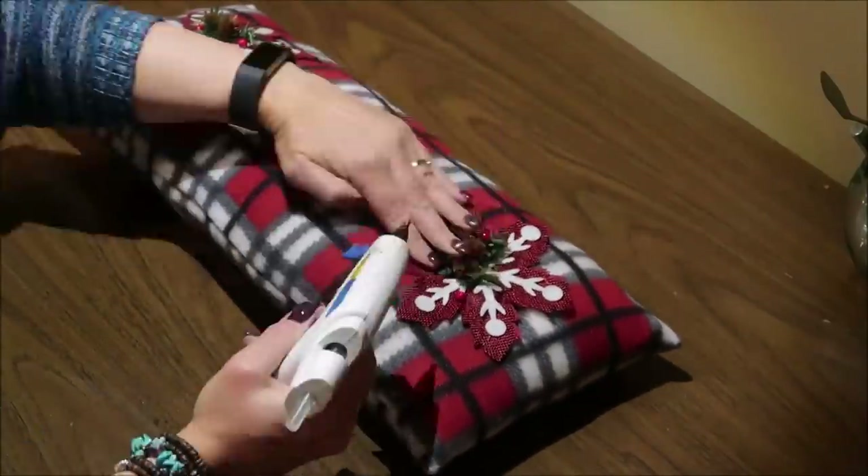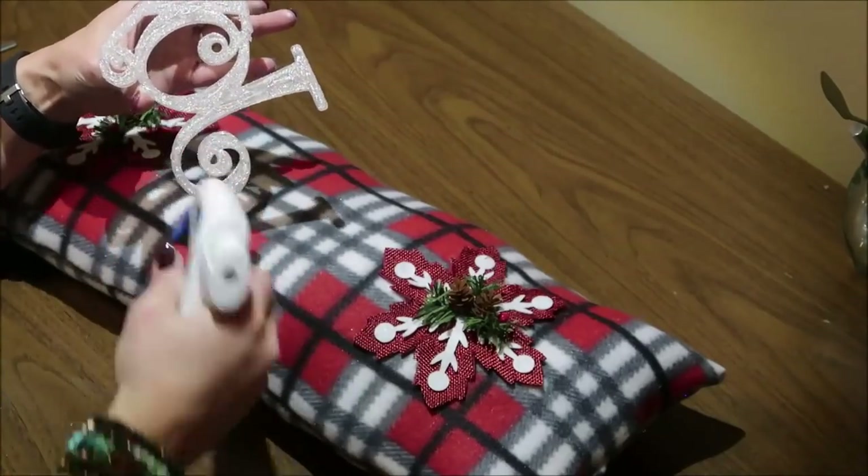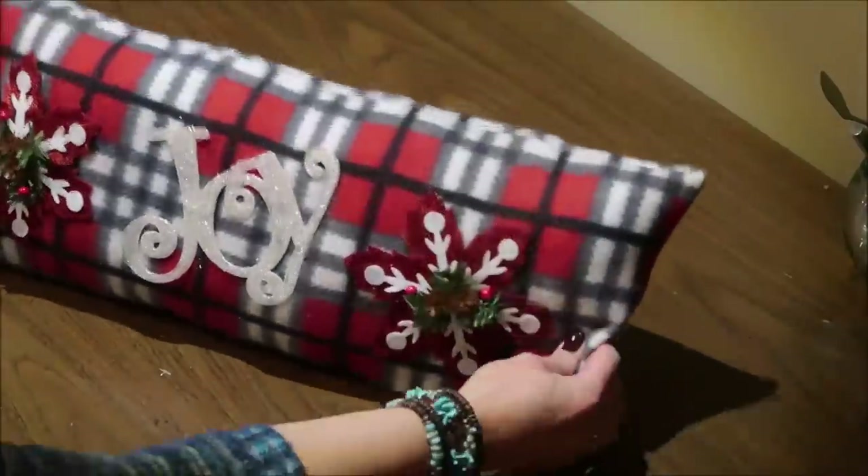Obviously this pillow is not comfortable to lay on and it's not machine washable, but what a cute decor piece this is — just to set in a chair or somewhere around your house.